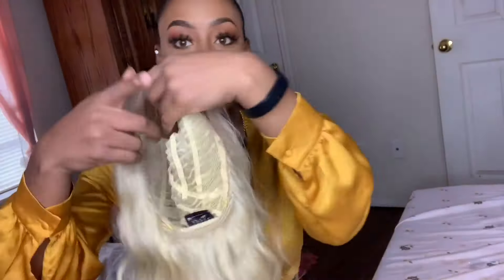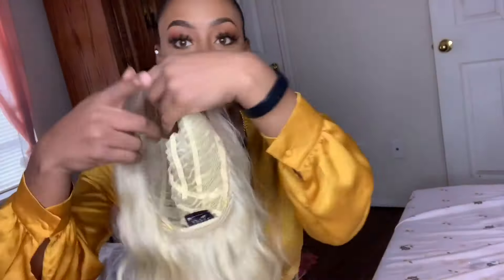We're going to pop this baby on and get started. I got it in the color 613. You all know I did a review on a platinum blonde wig, so I'm really scared to do this, but we're going to see how it goes.